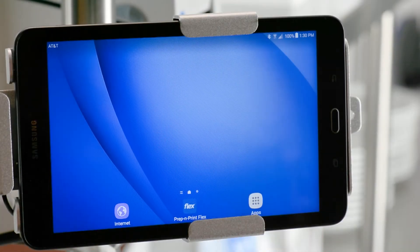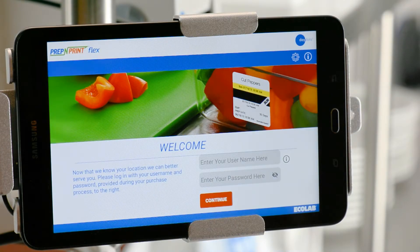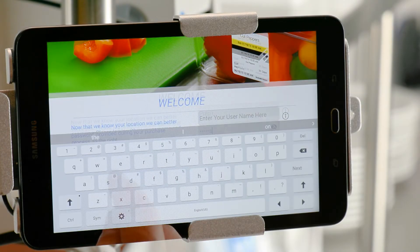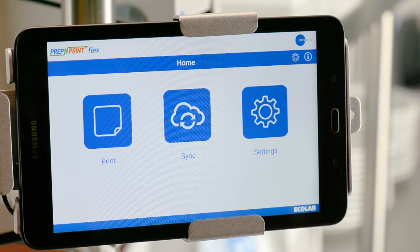To get started, turn on the tablet and launch the app. On the Welcome screen, log in with your username and password. Now you're ready to print a label.